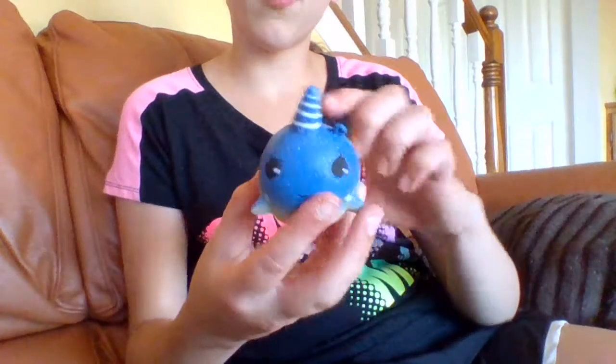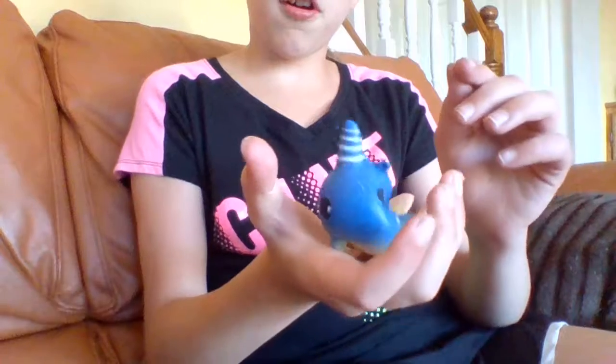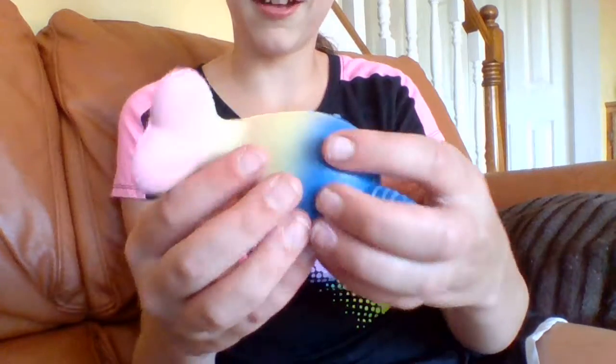I could have gotten a blue, pink, galaxy, or this one. Oh my gosh, it is the softest thing. Okay, next one.